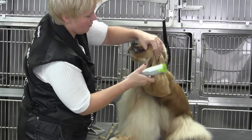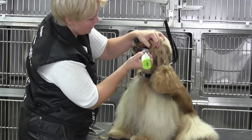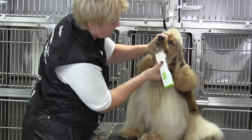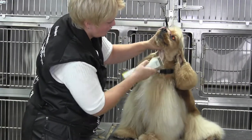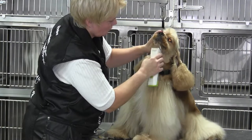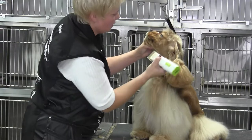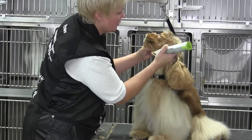I want to get that bottom lip really clean, and he is a big crybaby and I am not hurting him. Okay, we're going to come right up to the top of the ear.